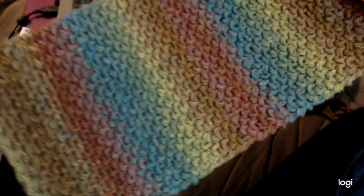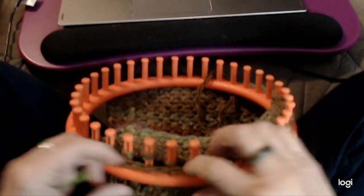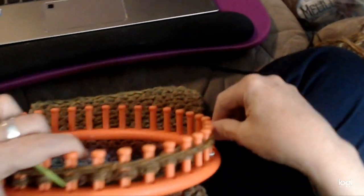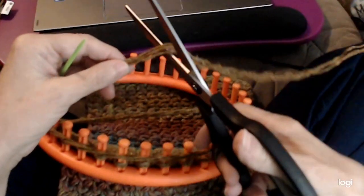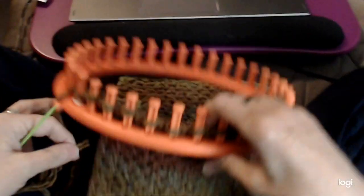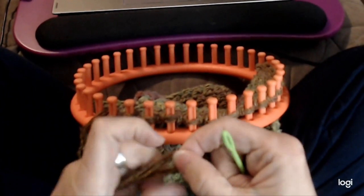Here we are and I've got it as long as I want it now, so we need to bind this off. Take your yarn — it takes quite a bit to bind off, so you want at least two to two-and-a-half times around. Cut it. You can leave it long enough to sew the ends, but it's really hard to bind off that way, so we'll just add on yarn.